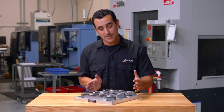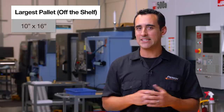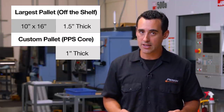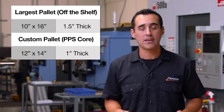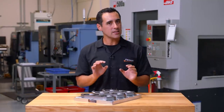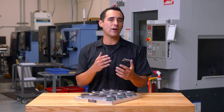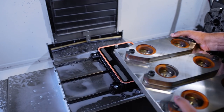This pallet is oversized. Our largest off-the-shelf pallet is 10 by 16 inches and an inch and a half thick. But what we've opted to do here is use a one-inch thick custom pallet that measures 12 by 14. We do this to fit more parts per pallet, but we go thinner so it's a little bit lighter — especially with three cast iron parts on each pallet, it just makes for a less burdensome operator experience, and that is a key thing.